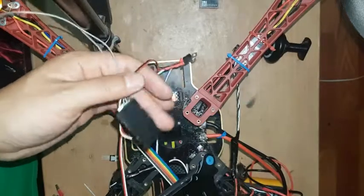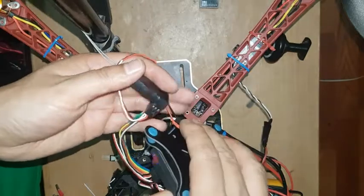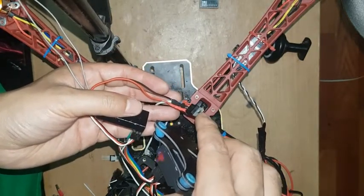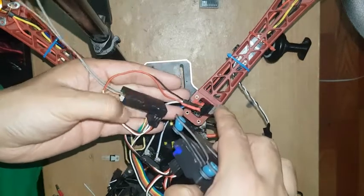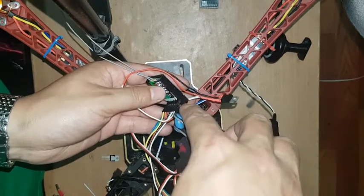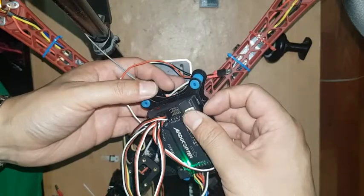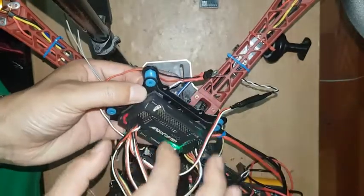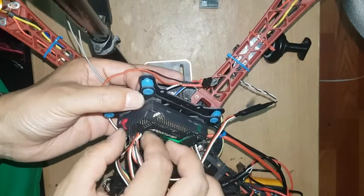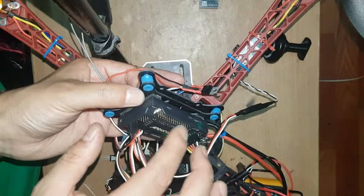First, I connected this voltage regulator on the circuit board, and this voltage regulator always converts to 5 volts. I already connected this voltage regulator to receiver pin number 7, and then I connected this receiver to the APM flight controller board. I have already connected all the ESC motor wires on this APM flight controller output.